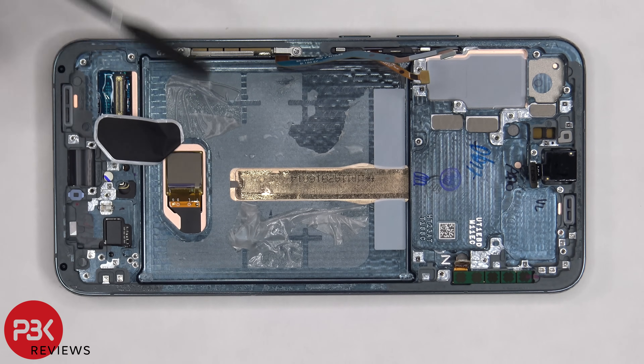Underneath the screen on the frame, there's some copper tape as well as a large layer of graphite to help transfer heat. For the repairability score, I give this phone a 7.5 out of 10.